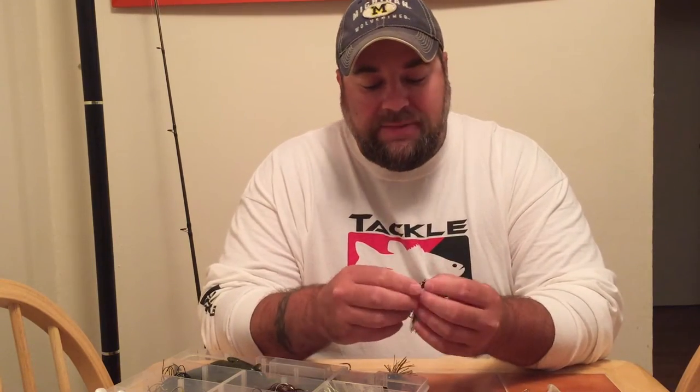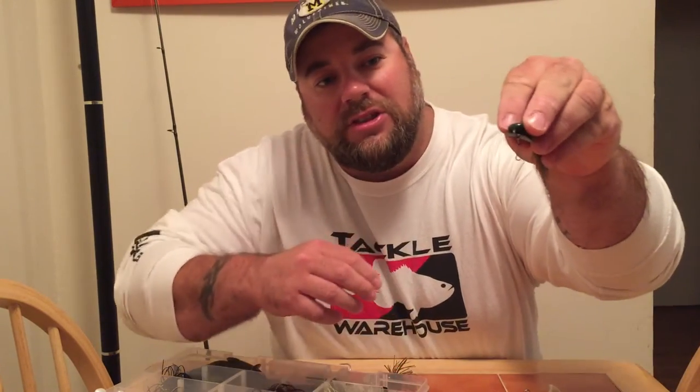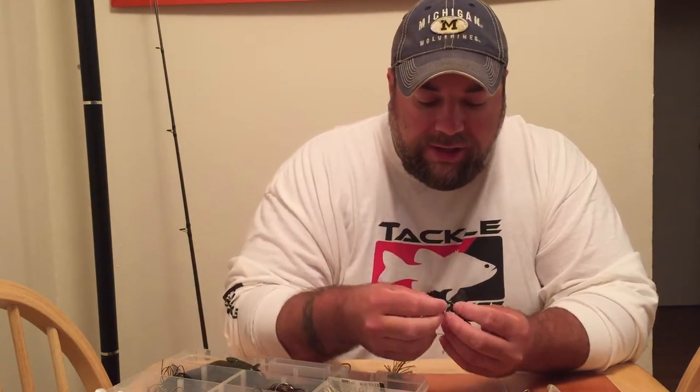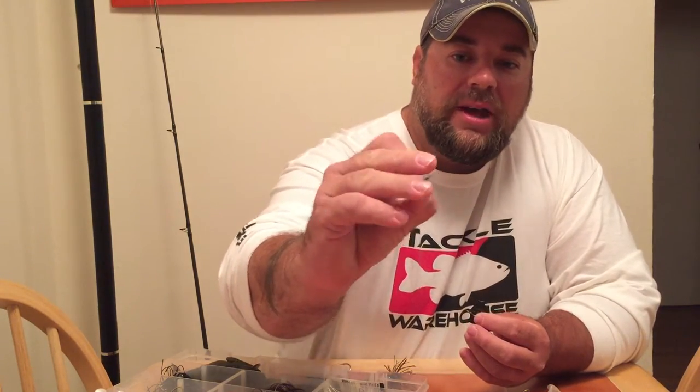The difference between the two is the Chatterbait Elite Series has a new snap on the front — it's got a little bit of a circle, comes through. The guys really do like it, but for some reason I don't. I like to take that off and switch it over to a Danielson size number three dual lock snap in black coated. You can get any of these things at Tackle Warehouse or Bass Pro Shops or Northern Bass Supply.